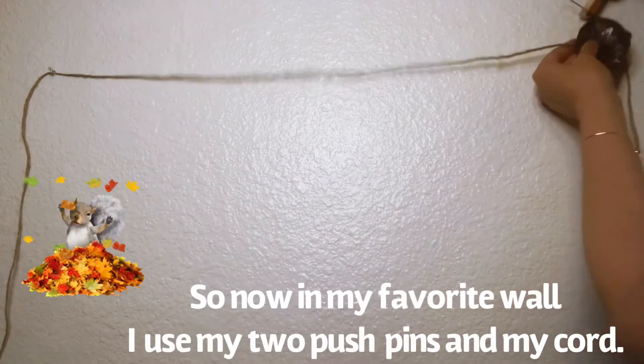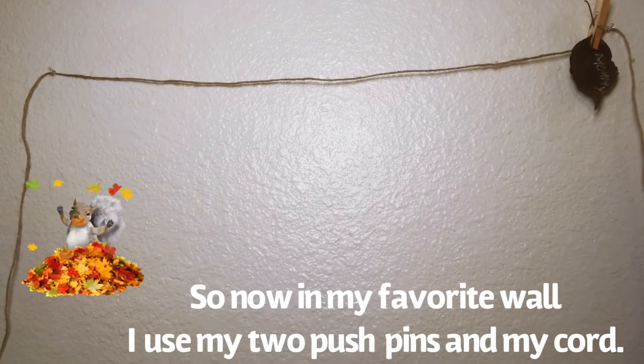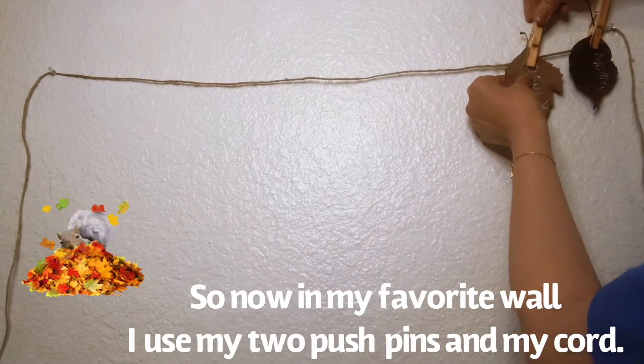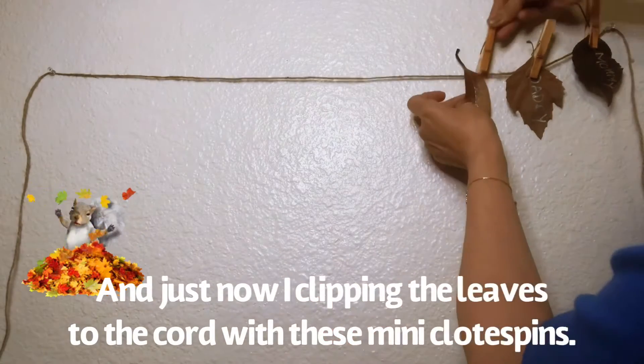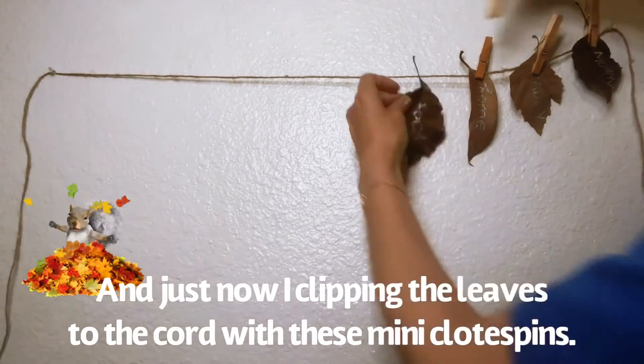Now at my favorite wall, I use my two push pins and my cord, and I'm clipping the leaves to the cord with these mini clothespins.